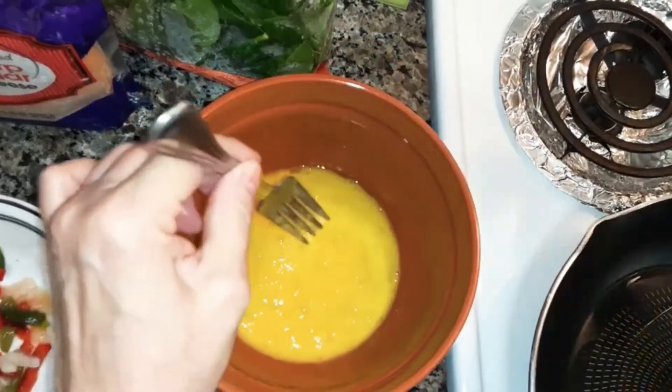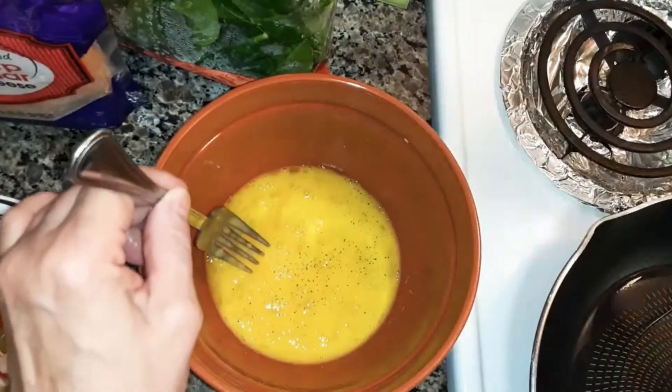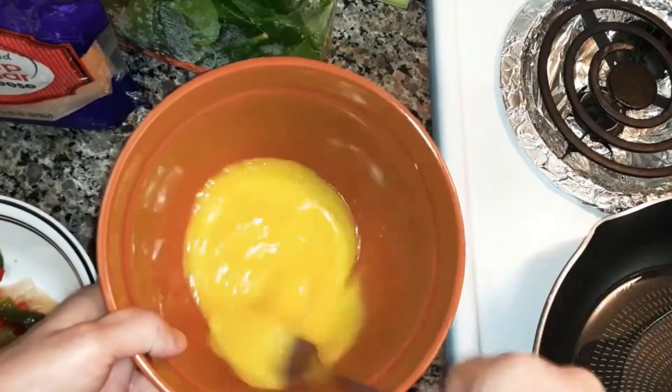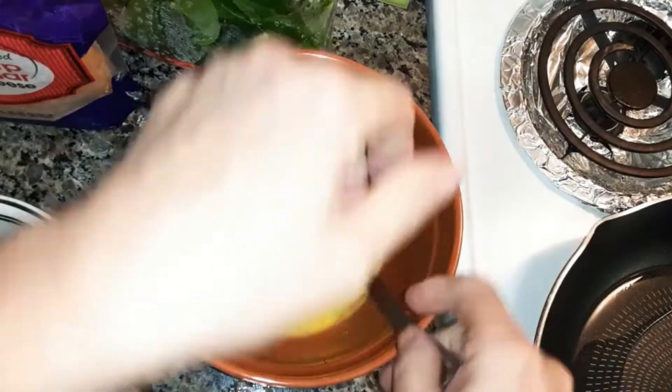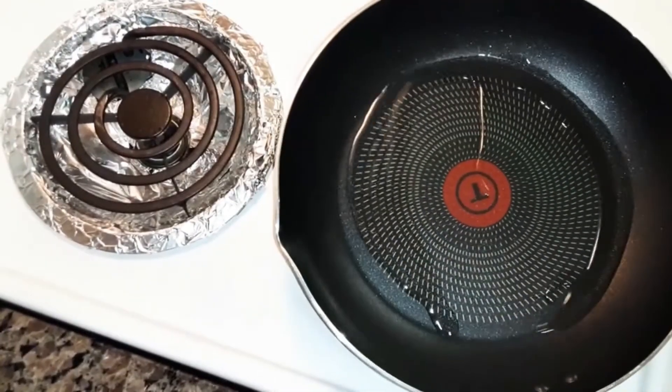Now I'm gonna add a couple of shakes of salt and a couple of shakes of pepper. Have your frying pan heating up on medium.